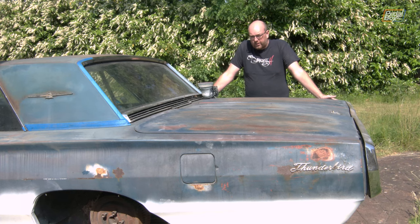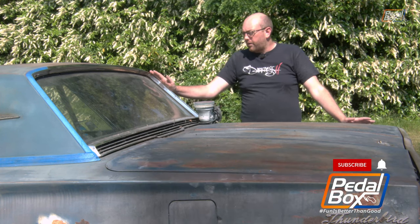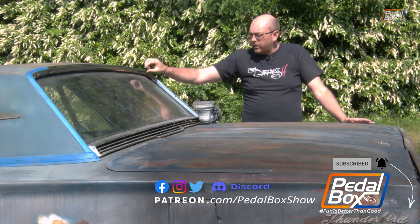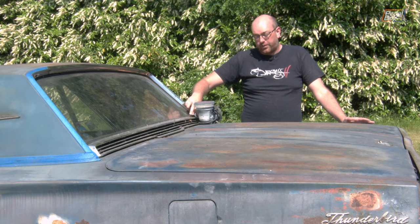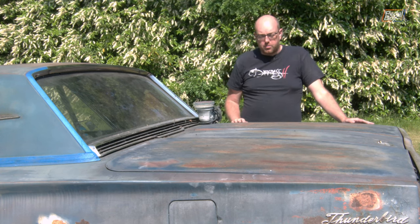That means we have to sand it all down, but I can't start sanding right now. I've got to deal with a lot of the trim around the edge. A lot of this is really good, nice new trim, so I need to cover this all up because I don't want to disturb it. I don't want to take these pieces at the back off and risk disturbing the seal on the rear window. I don't want to take this piece off if I can avoid it for the same reason, but there's a lot of junk underneath it and that's going to take a long time to do by hand.